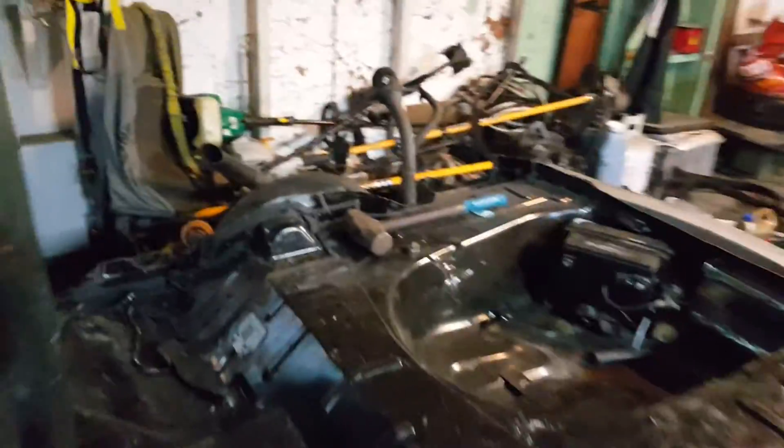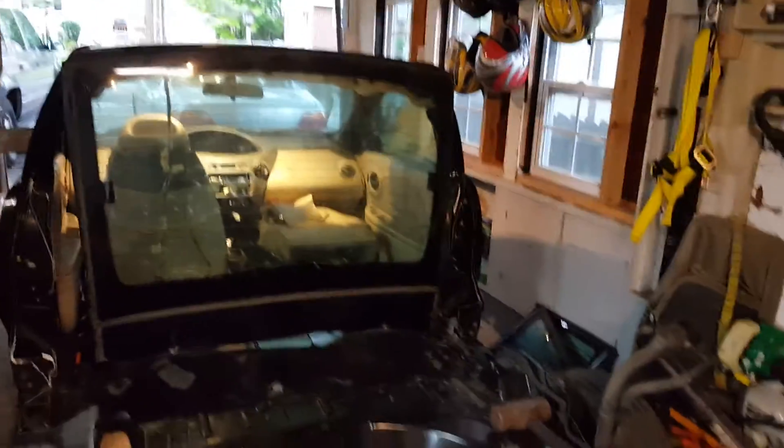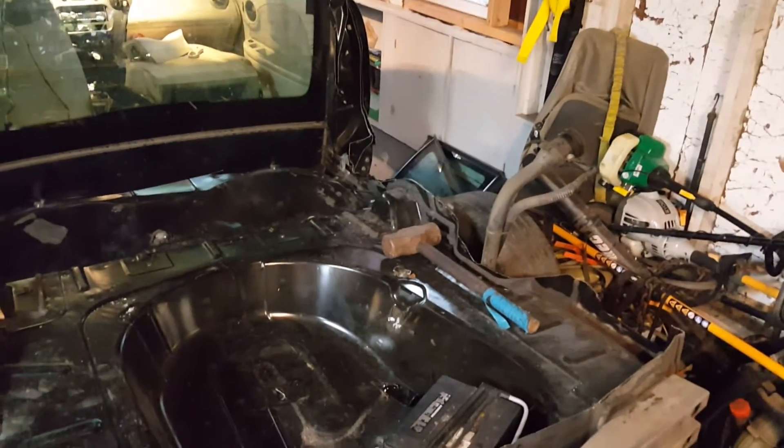Wait till I get it out of the garage to get a side view of it. It's still drivable — I can jump in there and drive it right now, once I plug in the battery. All right, back to work.